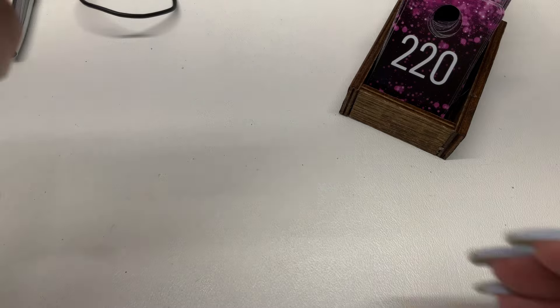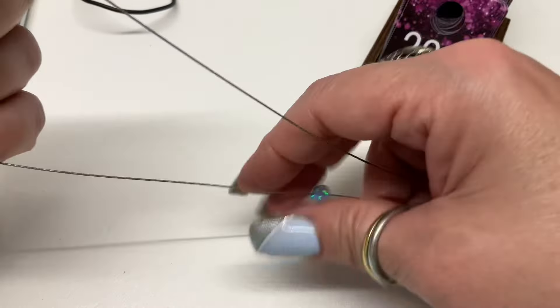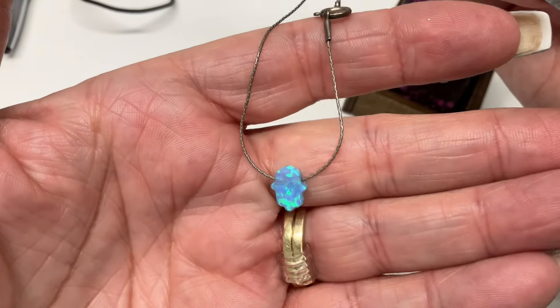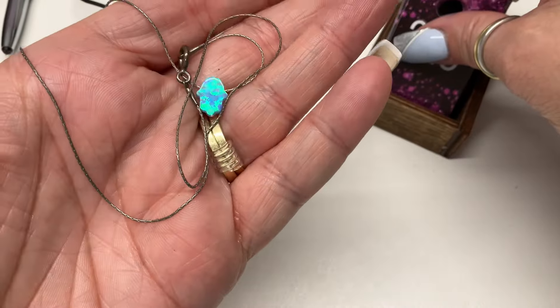We have a hamsa on a nice skinny little chain — I think that's probably faux opal too. $10.